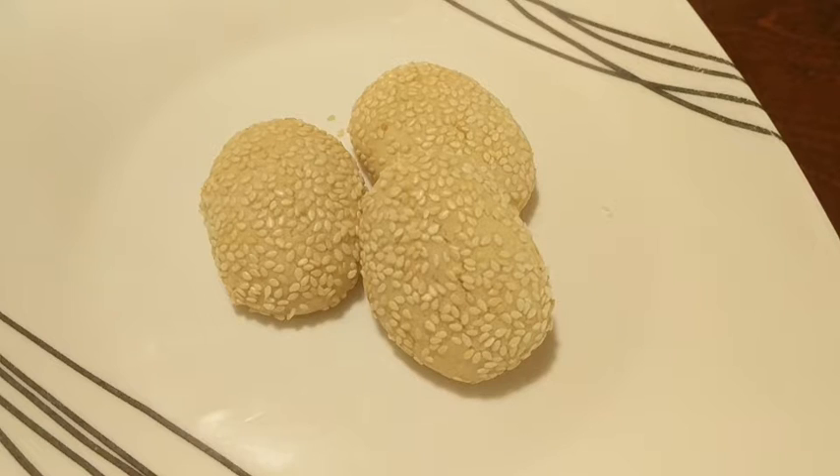And here's the finished product — sesame biscotti cookies. If you like this video, please like and subscribe.